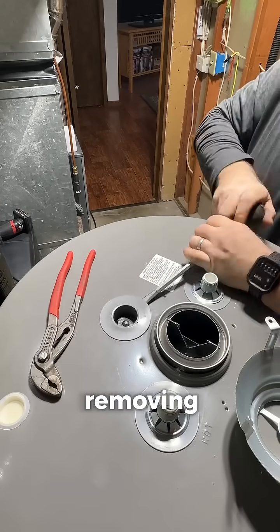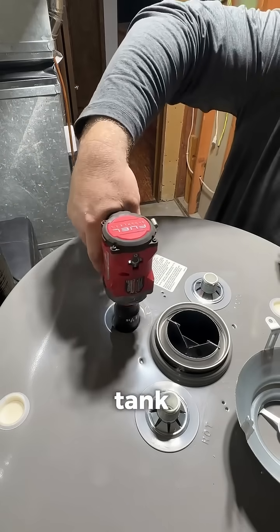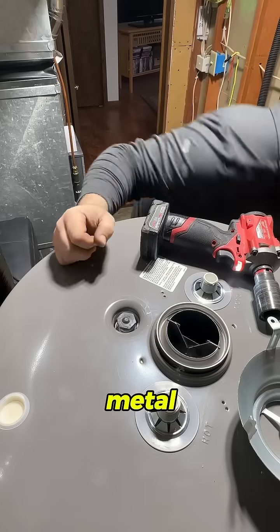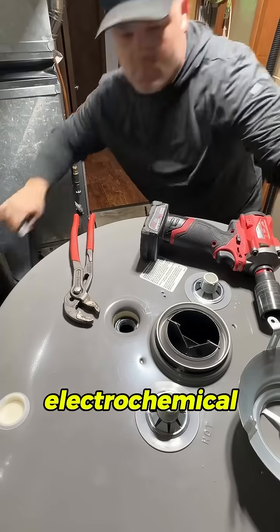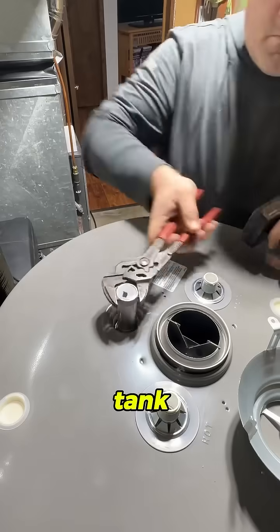In this video you can see me removing the existing factory installed anode rod on a steel tank water heater. Traditional anode rods are made of more reactive metal than the tank itself, like magnesium, aluminum, or zinc. This difference in reactivity causes an electrochemical reaction where the anode rod corrodes or sacrifices itself to protect the tank.